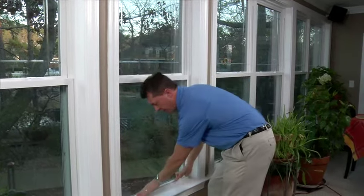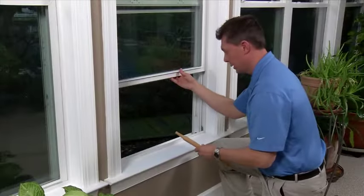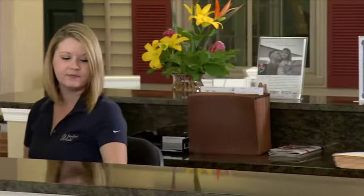You've done it, folks. Move your window to the bottom and lock yourself up nice and tight. You're fixed and ready to go. If the window won't stay up while you're trying to adjust the shoe, use something to support it. As always, if you have any questions, call your local Window World store.